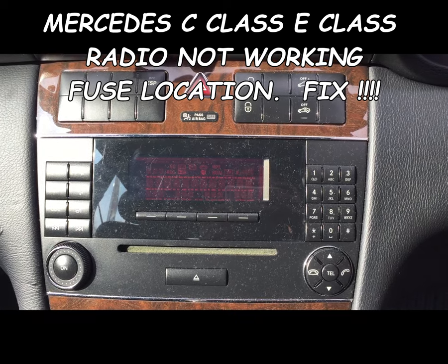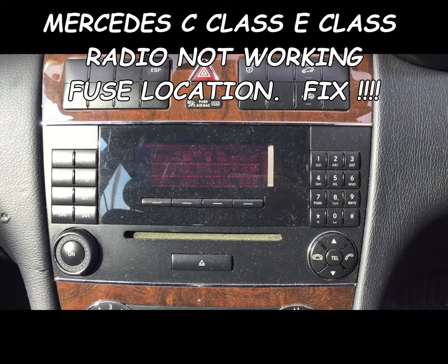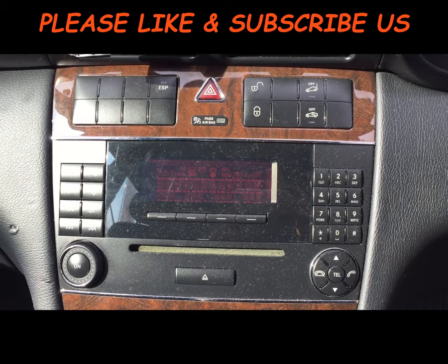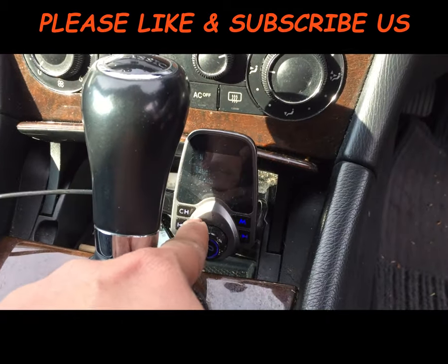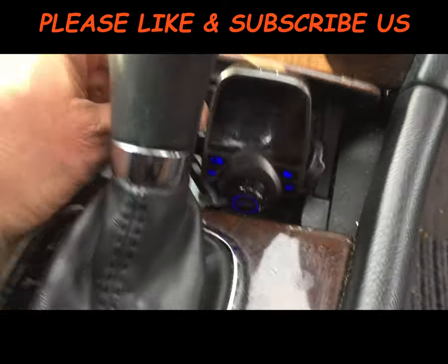Hi guys, I'm going to show you today a fuse location for a Mercedes C-Class radio. This radio is not working because of a blown fuse that is separate from the cigarette lighter — the cigarette lighter is actually working on this car.